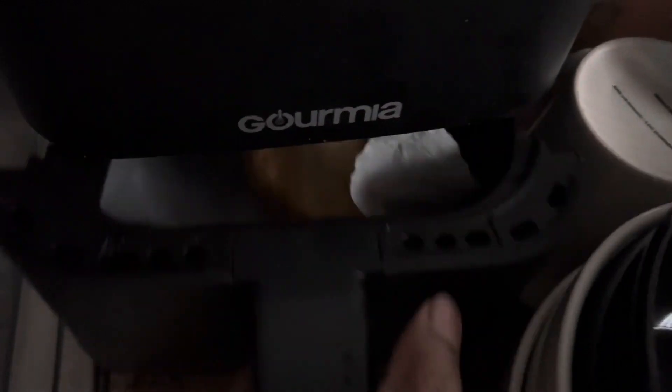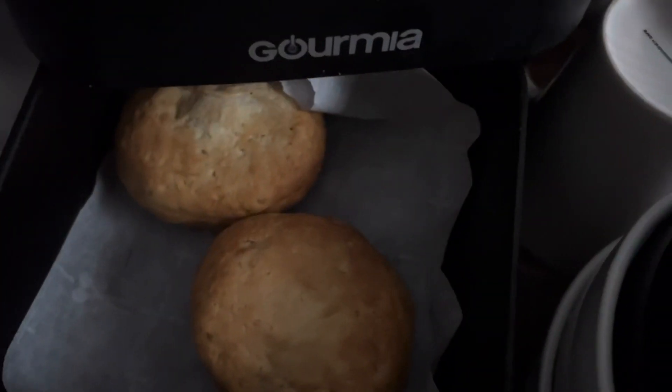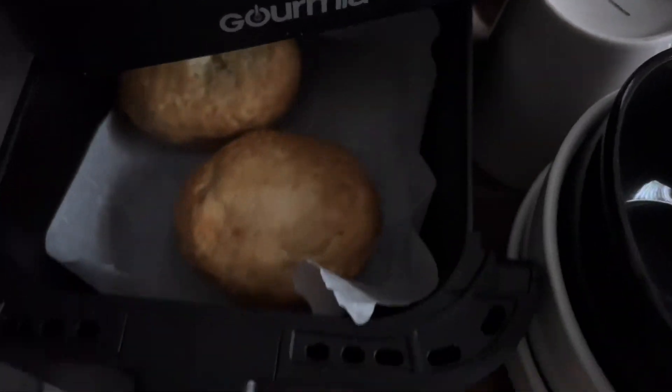Six minutes. I'm going to put the bowl in there. Right there, let's see. Okay, not bad. Does it need a little more? I might do like two more minutes — it looks a little light.